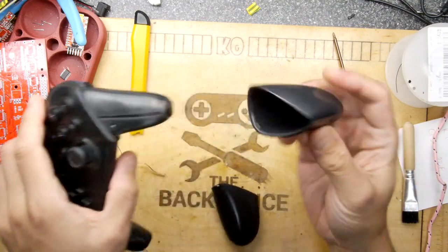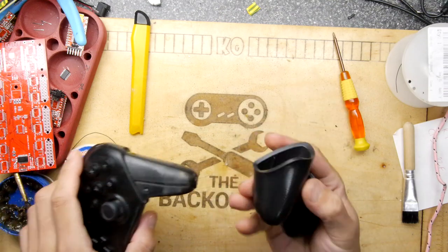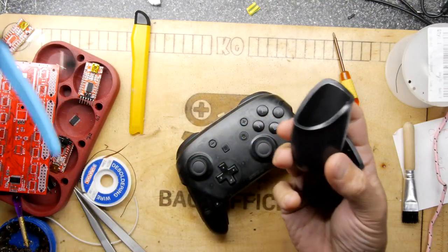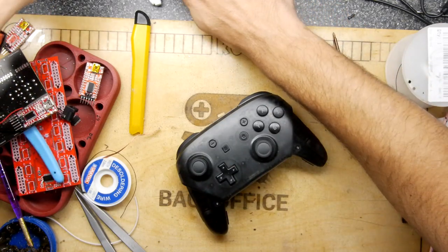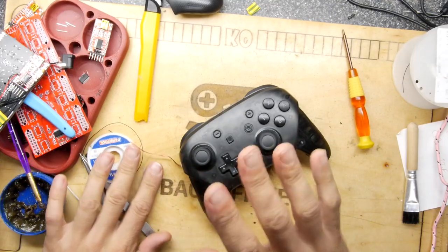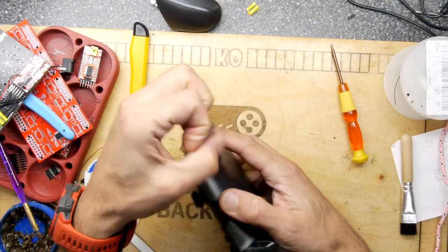That's actually a pretty thick, unbendable, unyielding piece of plastic. That would be fun to 3D print some of those in the future. But I'll put that aside - I'm still searching for that screw, but it's fine. You can do that off camera.